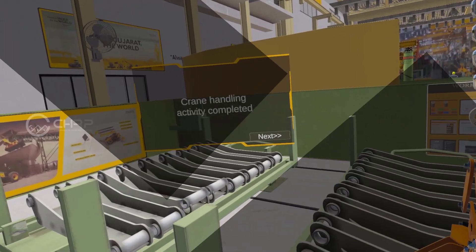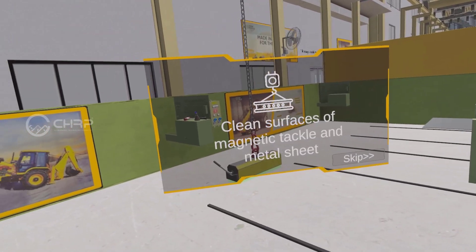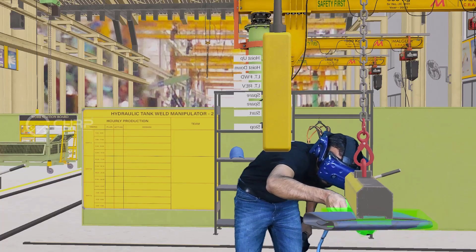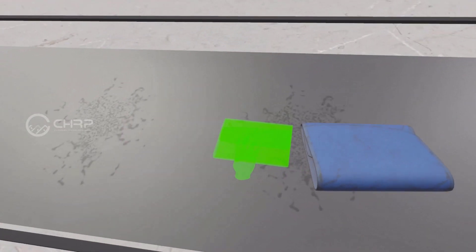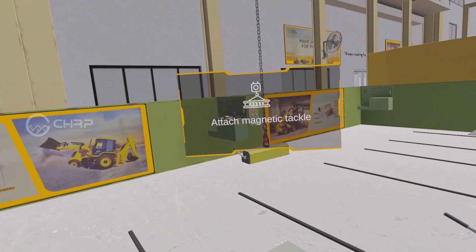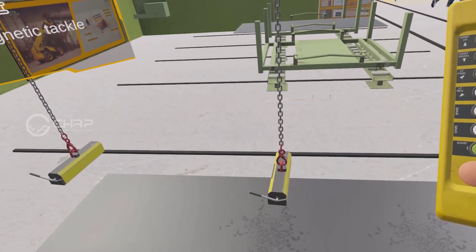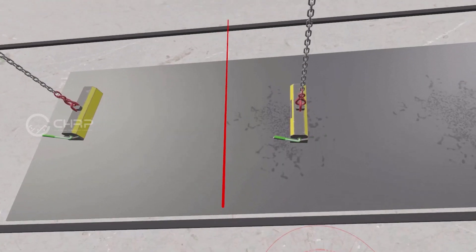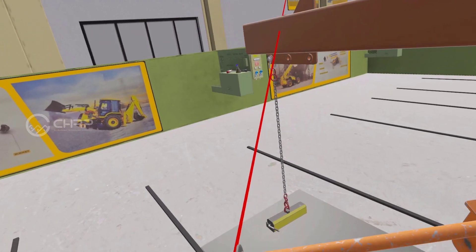Crane handling activity using sapling completed. Clean the surfaces of magnetic tackle and metal sheet. Attach magnetic tackle. Lock magnetic tackle.